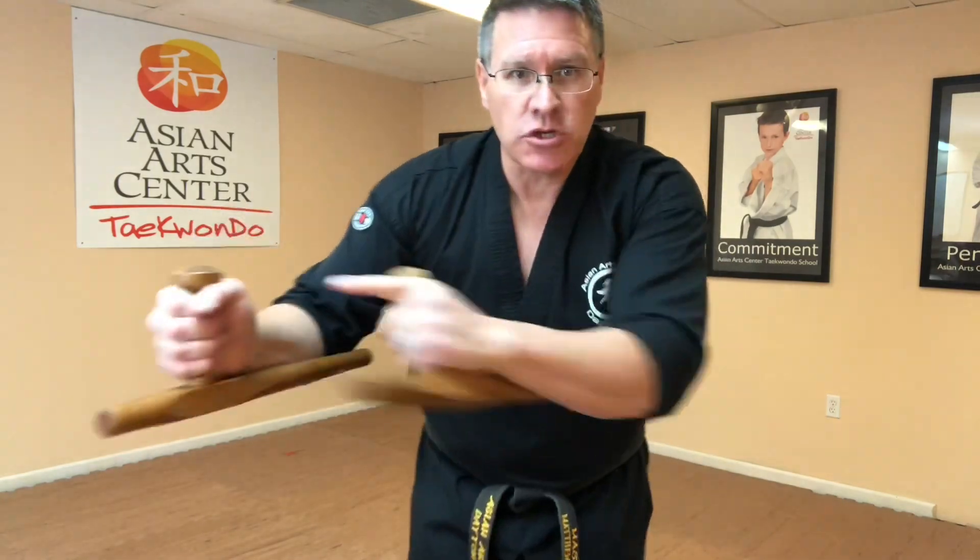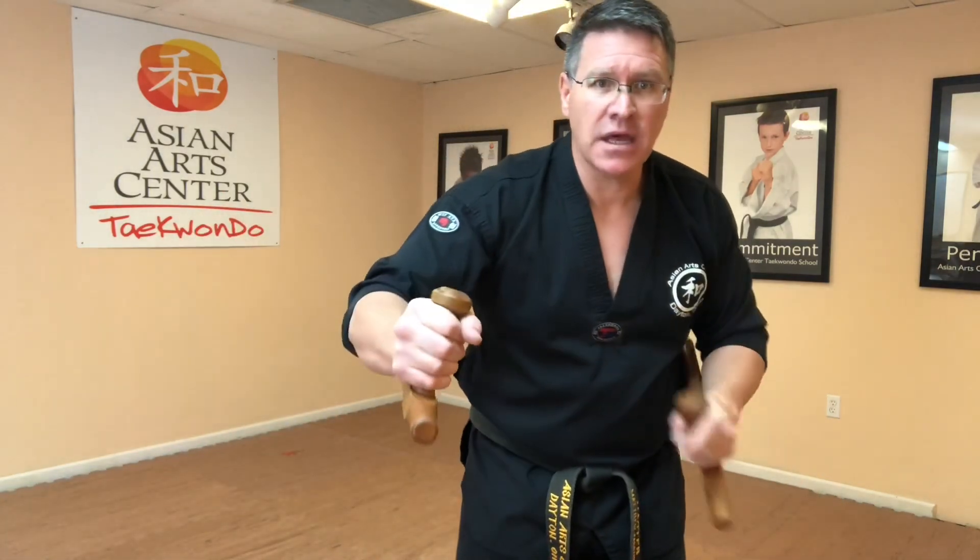This is your first motion — you're spinning it out, it comes in. Your second motion is coming up, so you're gonna bring it out and then bring it up. Do both hands: one, two.